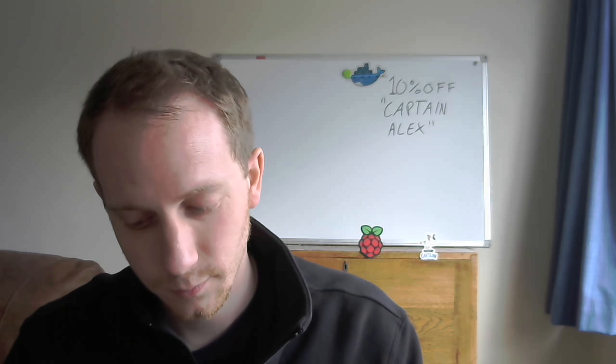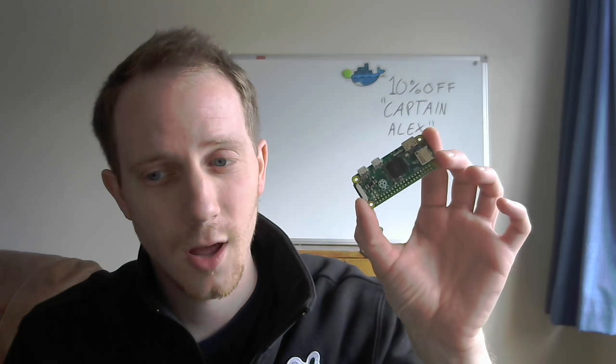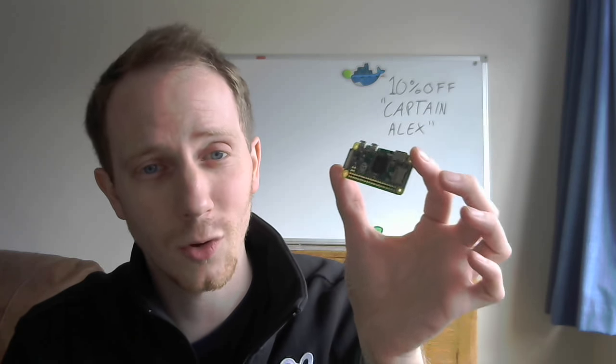I've got some things I want to show you. This is a Raspberry Pi Zero which has a ticket price of $5. It is about half the size of a credit card, is a full microcomputer, and can run Docker.